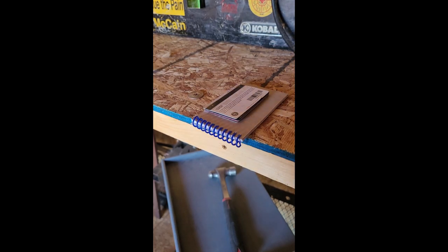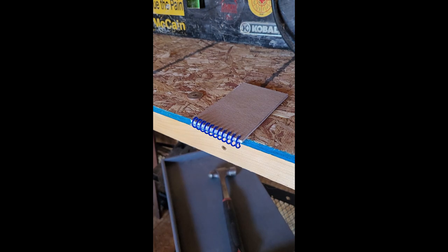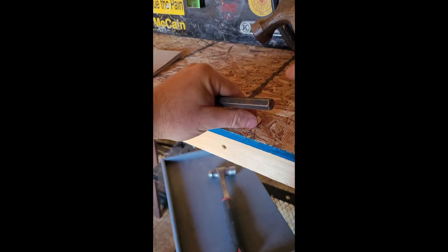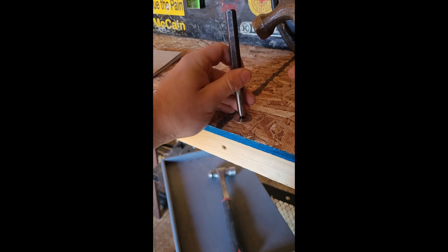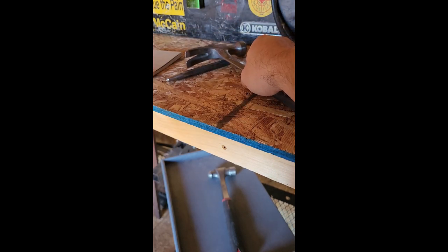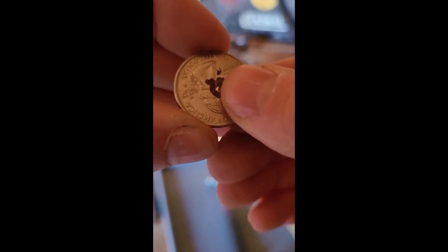Let's grab our center punch and hammer. Center punch, one tap — that was loud. And you can see there, I've got a nice little center mark.